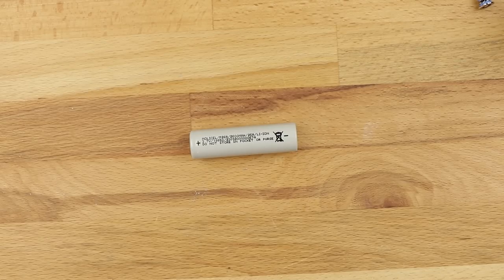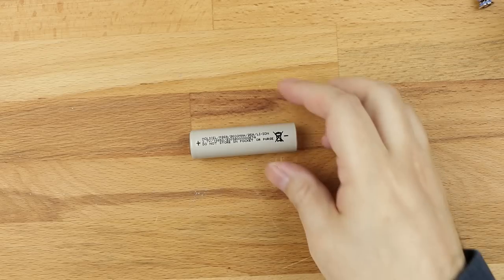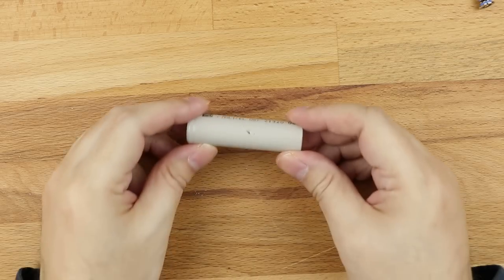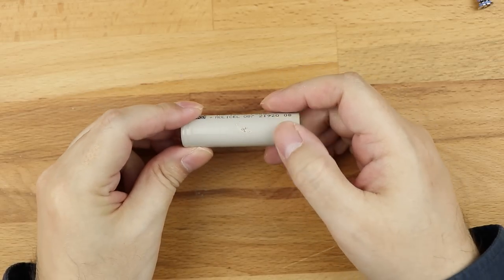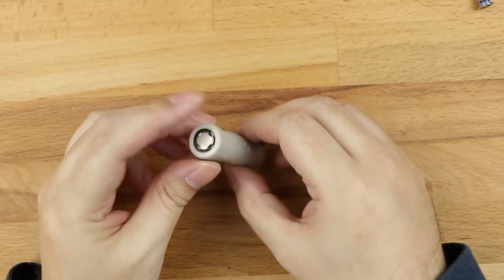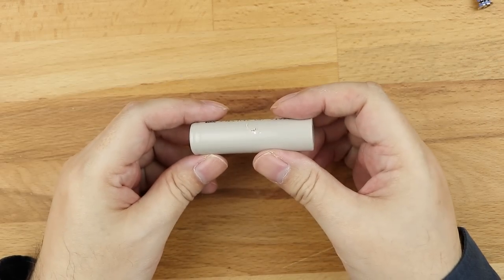I don't actually have any battery with a nick on it because I'm usually very careful, so I'll nick it purposefully — using ceramic tweezers, not metal. Let's put a little nick along here, just like that. Okay, so you've accidentally nicked your battery — there's a little score there, you can actually see the metal coming through. When you see that on a battery, stop using it. Just stop using it, put it to one side, and pick up another battery. You're now going to have to re-wrap this.